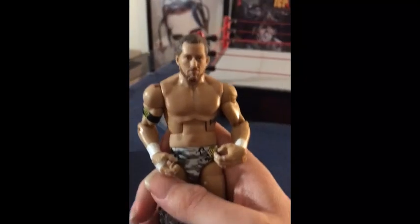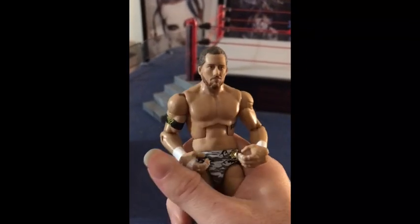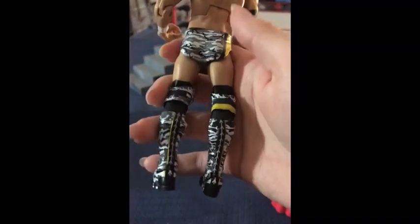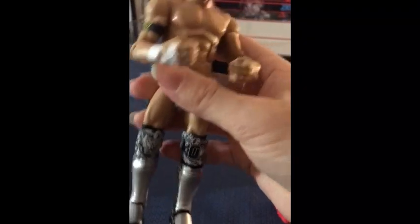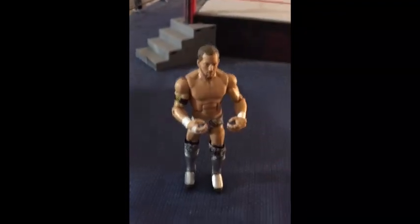I really like his head scan. I like his tattoo. I like his attire. I give this figure a 10. Whoop whoop!